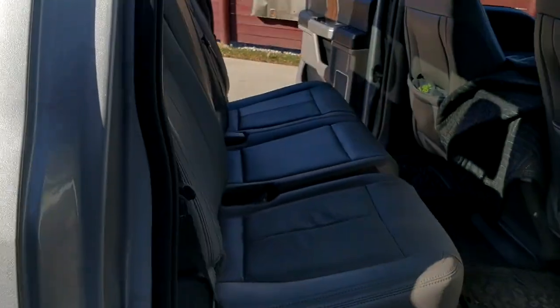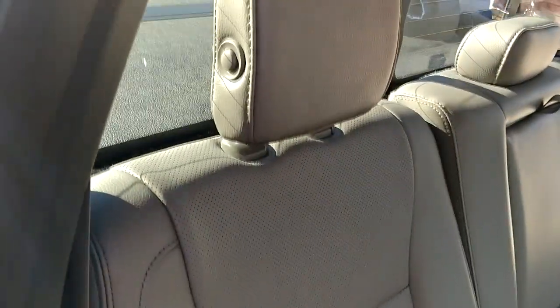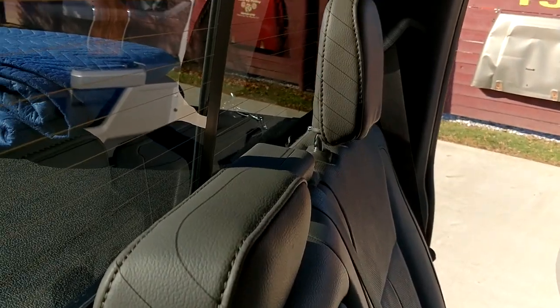Open up the back seat. If you guys have a big four-door cab, you know this seat pops down, which is kind of cool, but this one really does it. Back in that corner there is a latch.